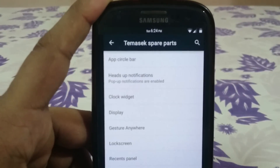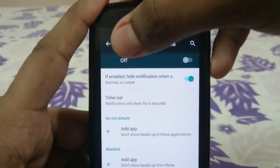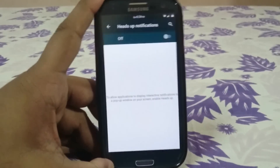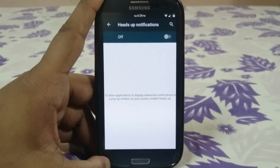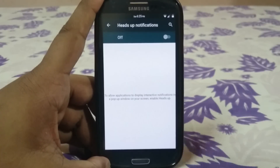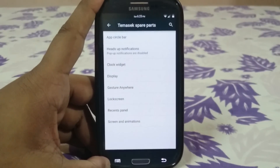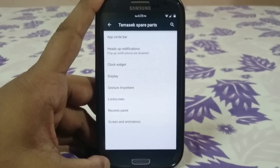Heads-up notifications — something I noticed is that the heads-up notification option appears enabled by default, but going into the settings it shows off. Turning it on and back off does disable it, so it seems like a minor display bug. You can turn it on or off as you like. I personally turn it off because I prefer the notification style that came with the stock Lollipop update.